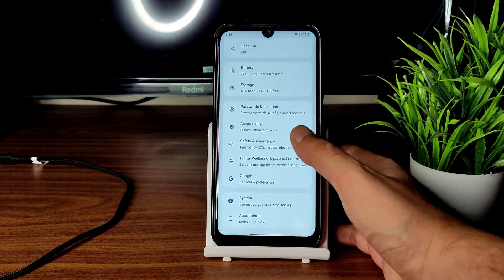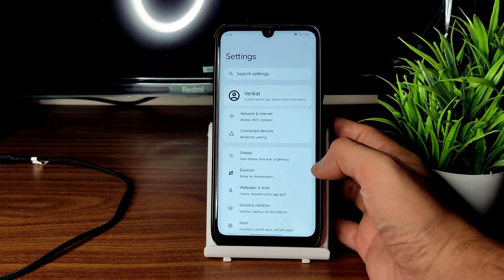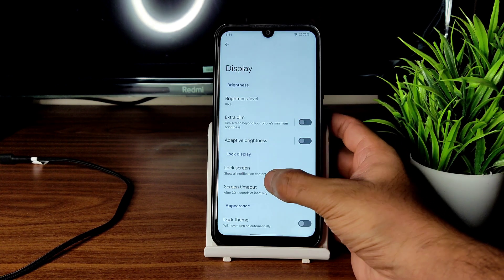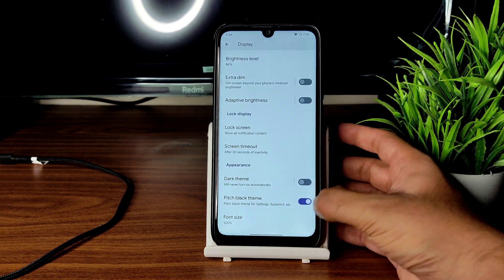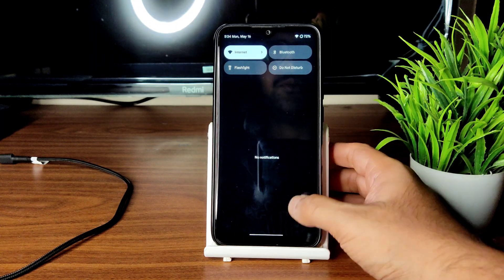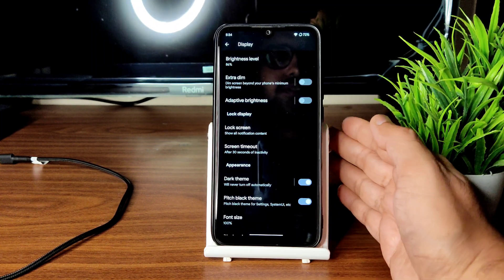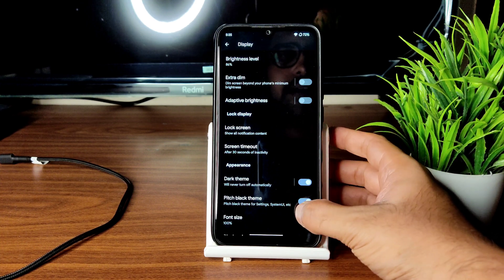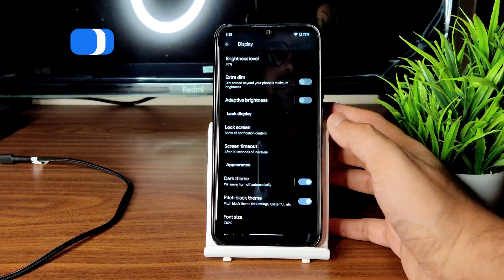This is the settings UI — it looks like slightly smaller fonts and icons but arranged neatly. In display options you get extra dim, adaptive brightness, lock screen timer, and dark theme. You can use the dark theme option for a pitch black experience. As you can see, enabling it gives exactly a pitch black condition, rather than a gray or purplish tone based on wallpaper.